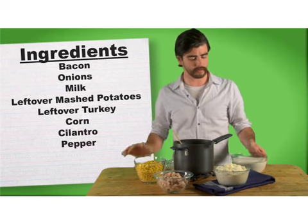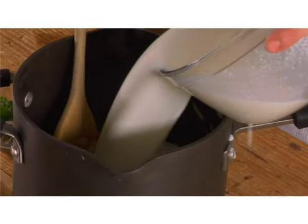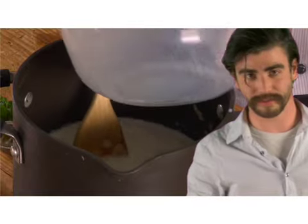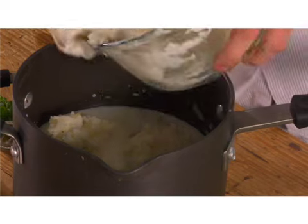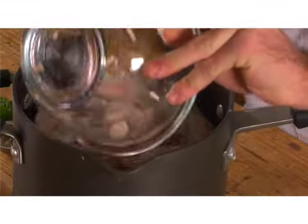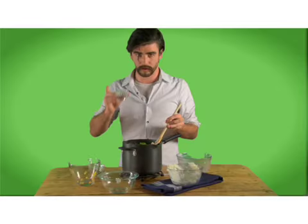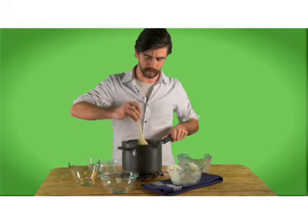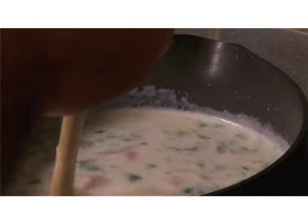We're gonna start off pouring the milk into the pan. No one ever said cooking was clean. We're gonna take our mashed potatoes and just dump them in there. We have our turkey, corn, cilantro, and pepper. Now that everything's in our pot, we're just gonna stir it up a little, take it to the stove, and let it simmer for a little while and cook.